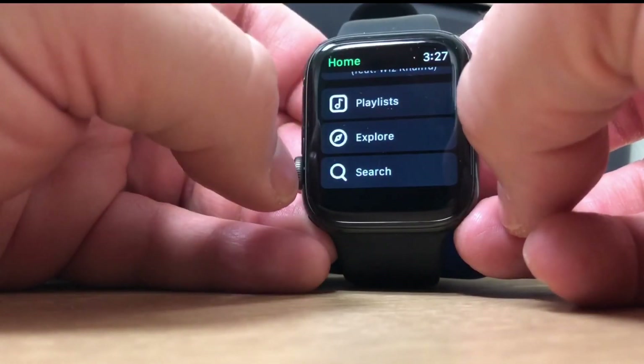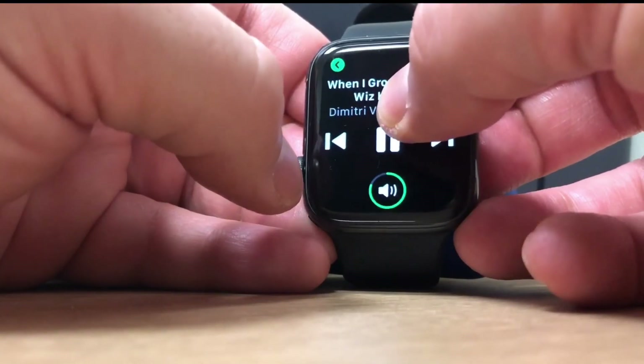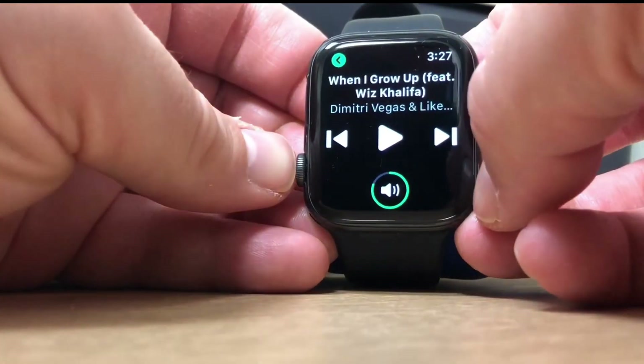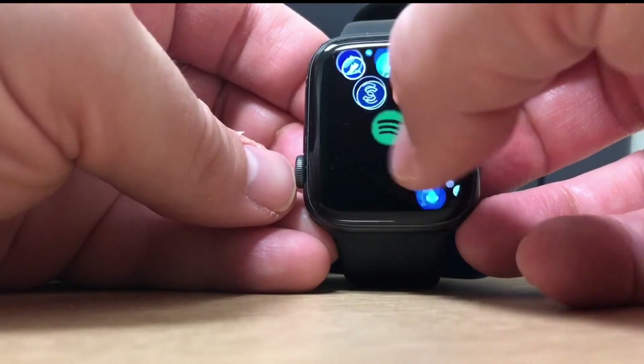We're going to cancel all now. This is a really good application — you can use it without your phone and take your watch out and about, so it's great if you want to go for a run or just work out without needing your phone with you.